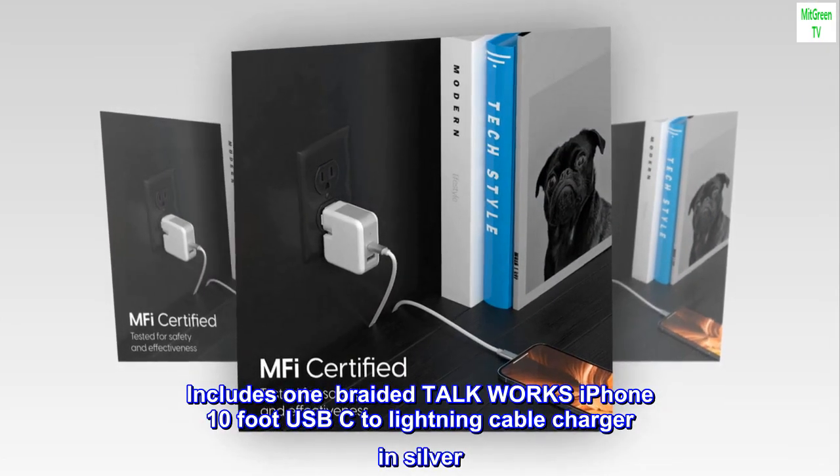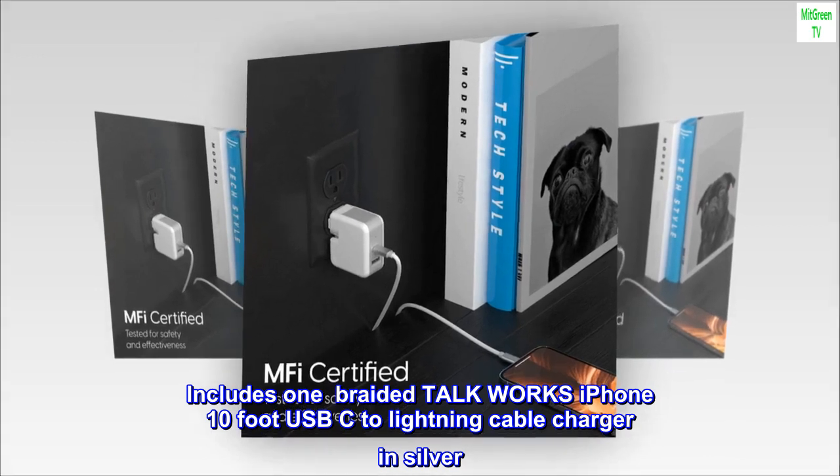Includes one braided TalkWorks iPhone 10-foot USB-C to Lightning Cable Charger in Silver.